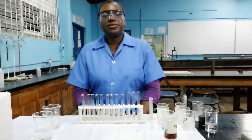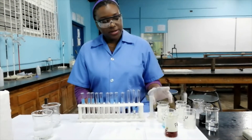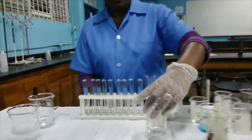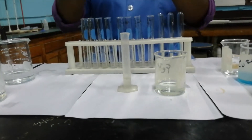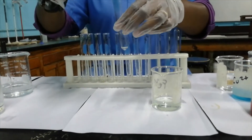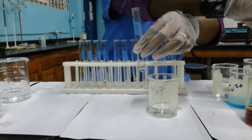Today we're going to test for cations using aqueous ammonia. The first cation we'll be testing is Fe²⁺, which is a pale green color. I've measured out two cm³ and I'm going to pour it into this test tube so you can see what two cm³ looks like.